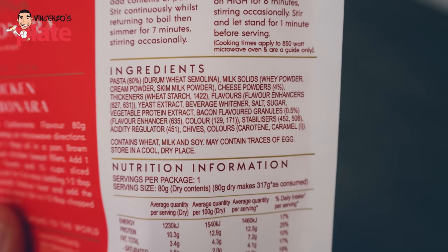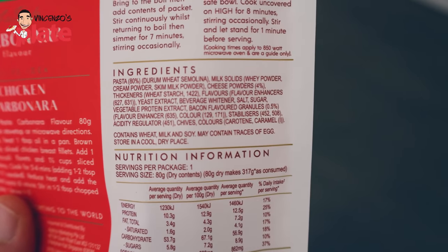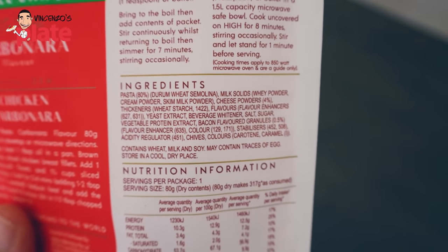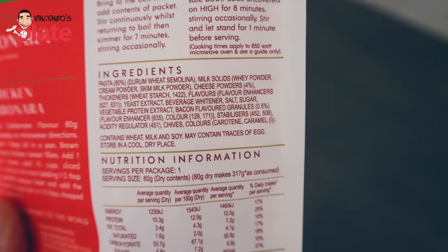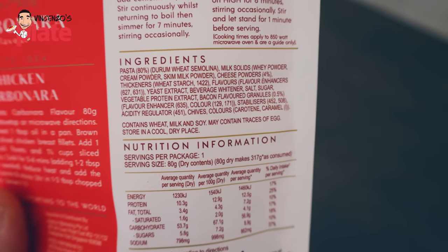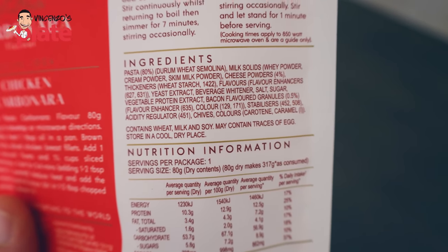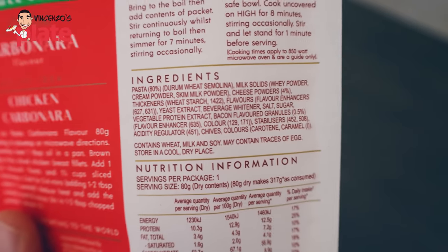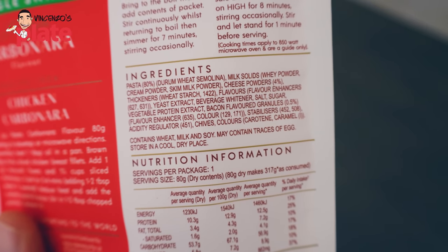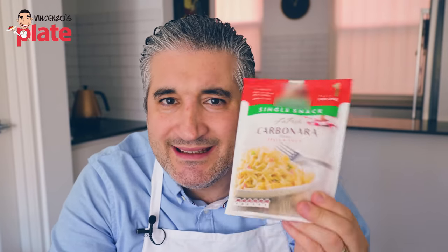Now let's go through the ingredients: we have pasta, which is okay; milk solids powder; cream powder; skim milk powder; cheese powders — what is that? Thickener; flavors; yeast extract; beverage whitener — what is that? Salt; sugar — why do you need sugar? Vegetable protein extract; bacon flavored granules. Why do you use bacon, and why do you use flavored bacon? Color; stabilizer; regulator; chives; colors. What do you need all this for?